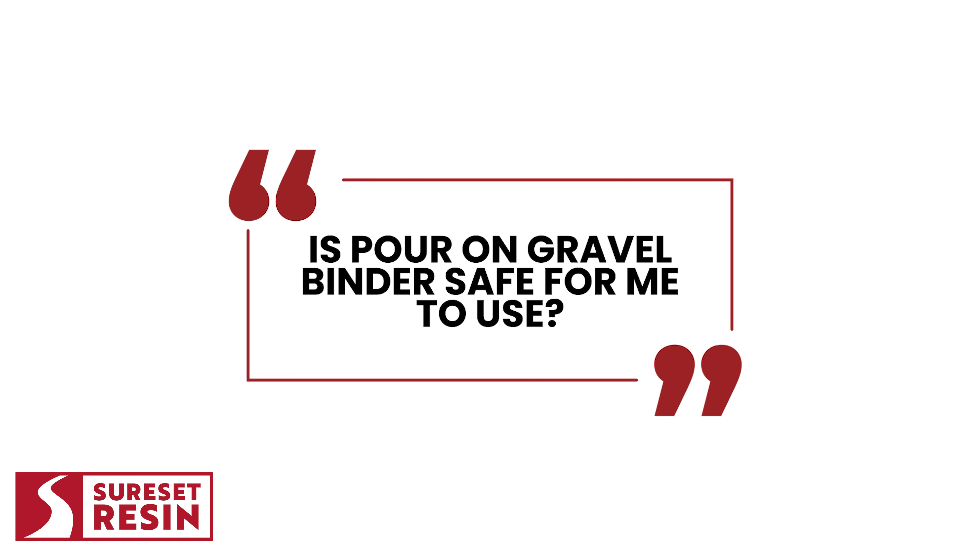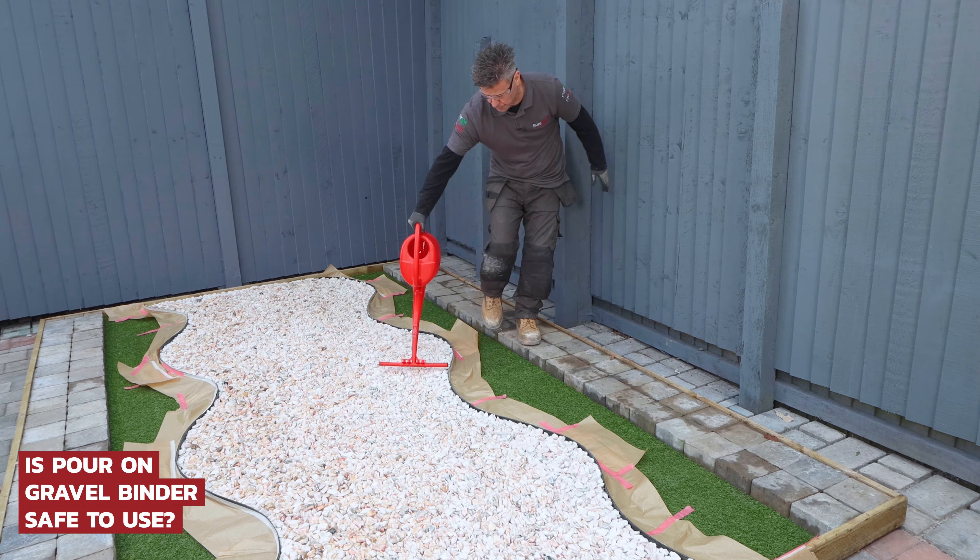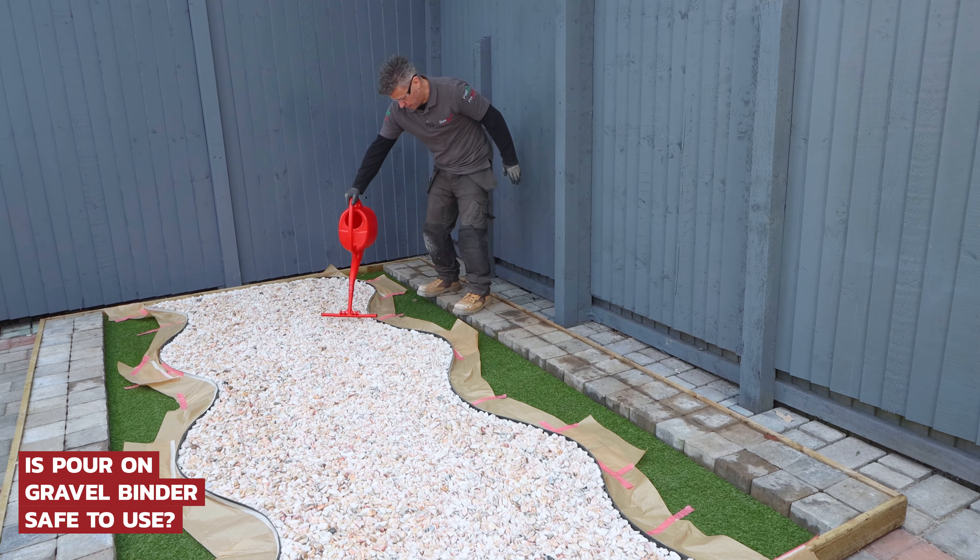First one: is Pour-On Gravel Binder safe for me to use? Yes. We recommend wearing eye protection when applying it. Full health and safety information is available on the packaging. And if you're going to be doing a large area or an enclosed space, then you may want to wear a suitable fitted face mask.